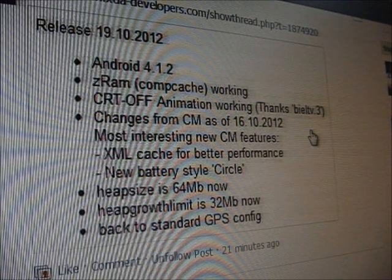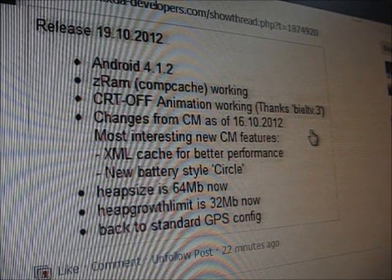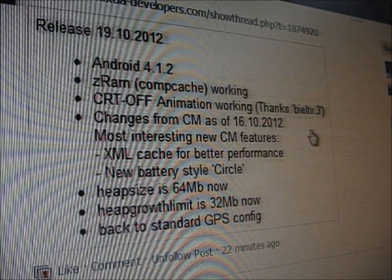Changes from CM as of the 16th of October. The most interesting new features are XML cache for better performance, a new battery style like a circle, and the heap size is now 64 MB. Heap growth limit is now 32 MB. And back to standard GPS config.